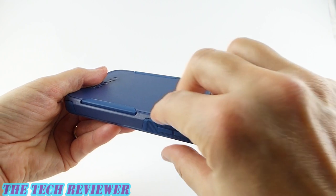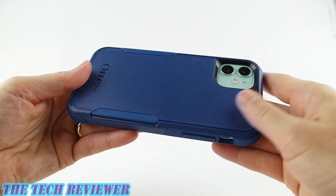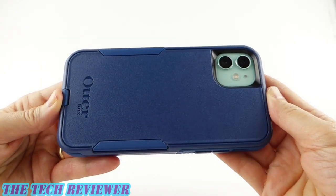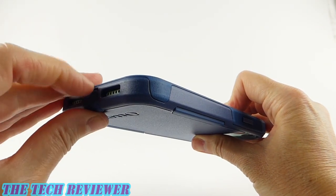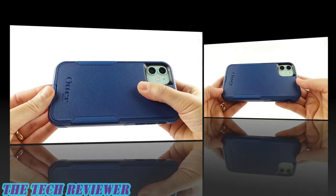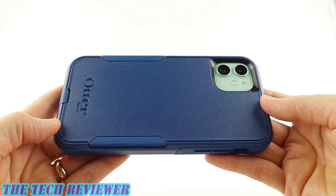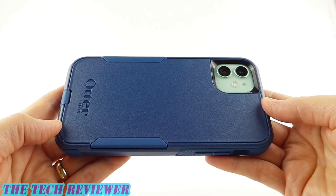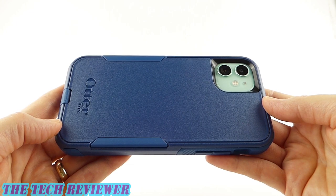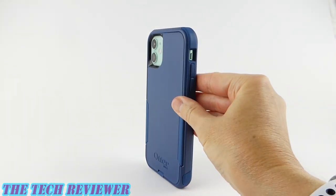Really, the only concern I have is the looseness of the rubber sides. Other than that, I think this is going to give you good drop protection and good overall protection — you have that port protection down here, which is very nice to keep your lightning port clean and free of dirt and dust. Like all OtterBox cases, there is no stated drop height; they only say it meets the standards of OtterBox's Drop Plus Protection Program. Overall, this is going to be more protective than the slimmer OtterBox Symmetry and less protective than the bulkier OtterBox Defender.